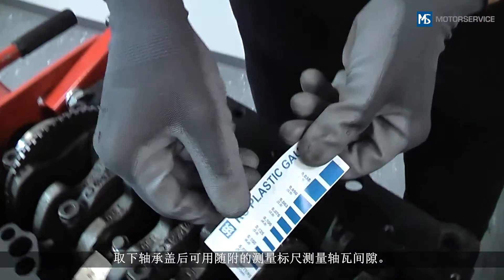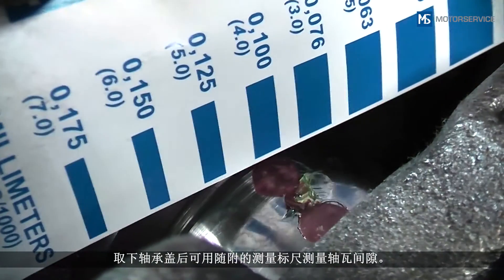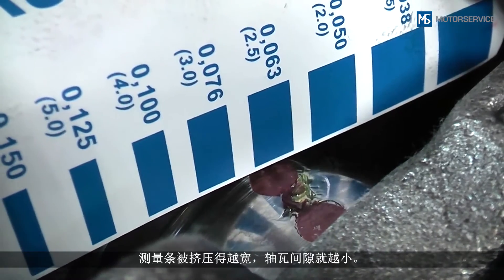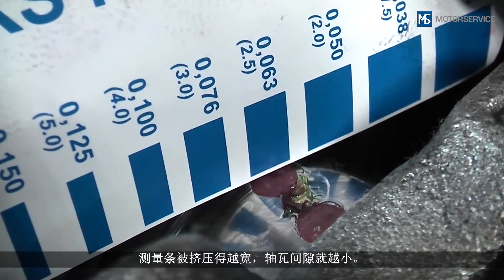After removing the bearing cap, the bearing clearance can be measured using the measuring scale provided. The wider the measuring strip when pressed, the smaller the bearing clearance.